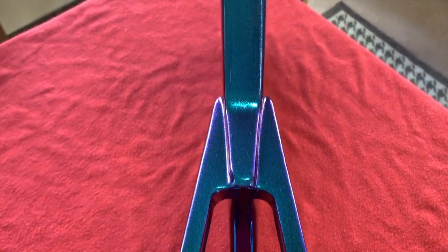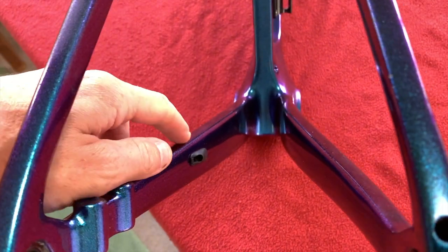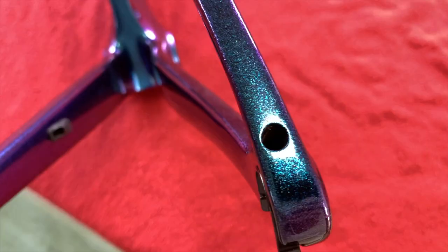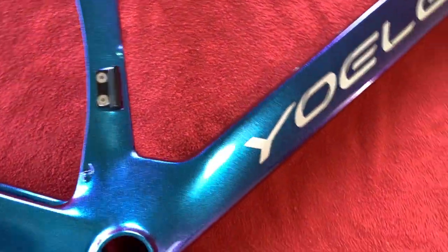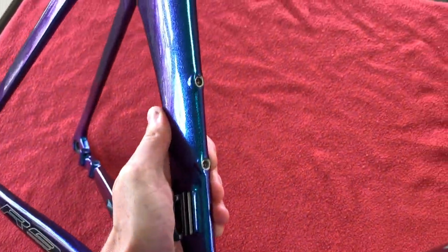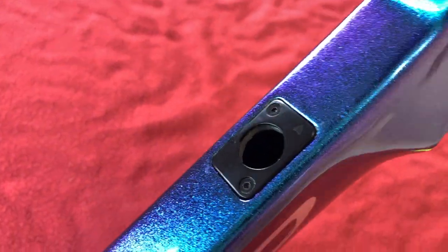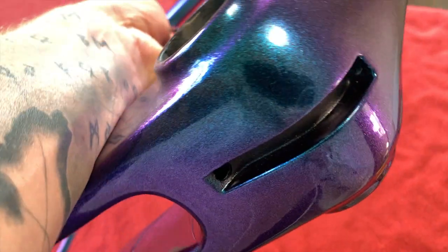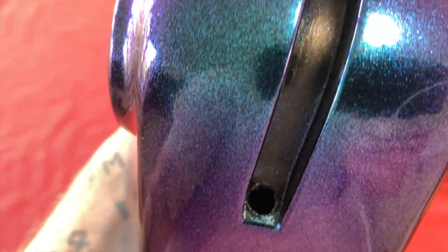Okay, here's a rear view of the stays. Coming down, obviously we've got where the cable comes out there. We've got a little hole there for the Di2 wire. And obviously the bottle cage holes there and there. I'm well happy that that junction box is there, to be honest. And underneath we've got a route for mechanical, or you can route around your hydraulic cable, I would think. It's probably a hydraulic. I didn't notice that before. Wow, interesting.